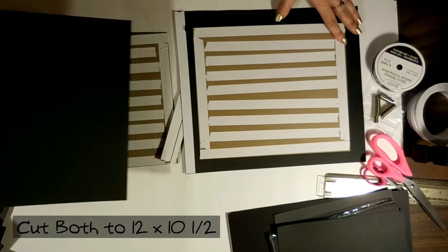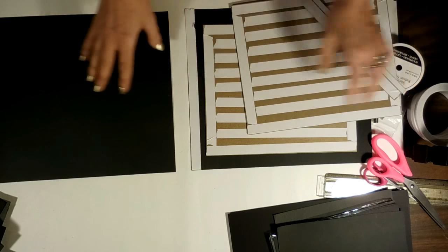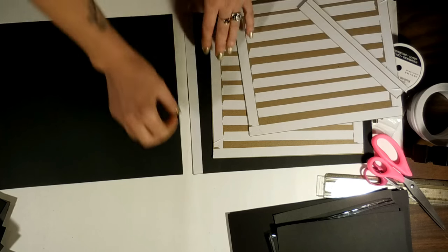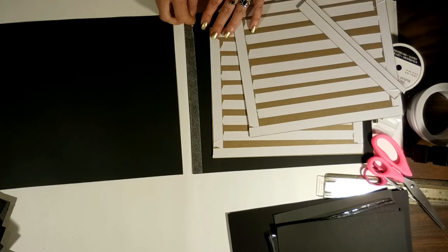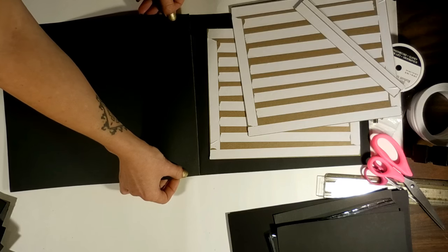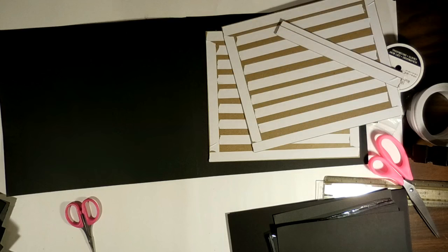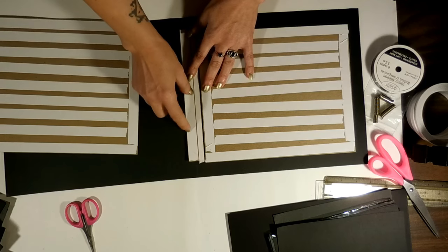Because one piece of paper obviously isn't enough to cover the whole thing, you're going to take a second piece, cut it down to 10½ as well, and then we'll have to adhere them together. I've taken a half-inch strip of score tape here and we're just going to peel that off and adhere these two together. Then you'll have just enough room to cover your chipboard pieces.